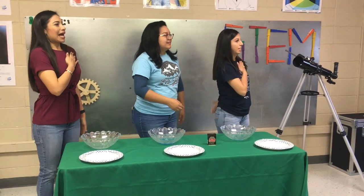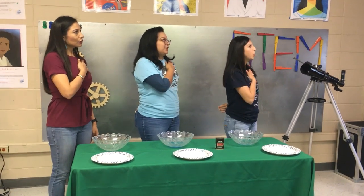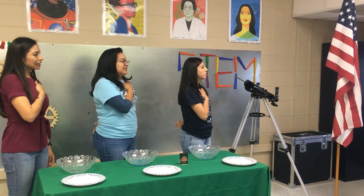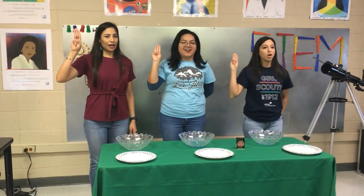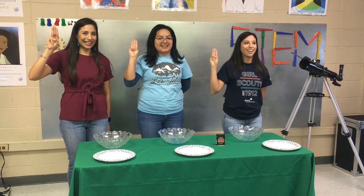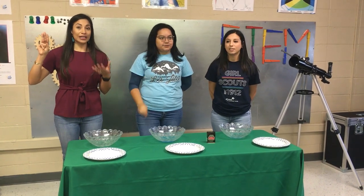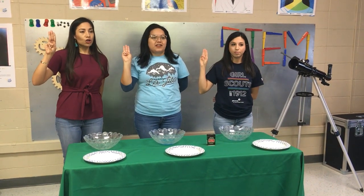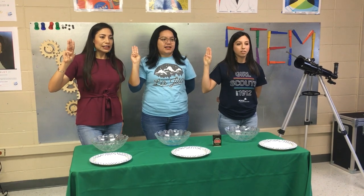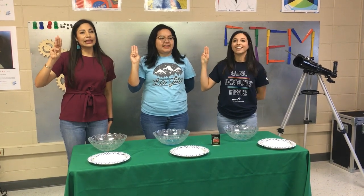Before we start, every single time we have a troop meeting, we always start with the Pledge of Allegiance. I pledge allegiance to the flag of the United States of America and to the Republic for which it stands, one nation under God, indivisible, with liberty and justice for all. On my honor, I will try to serve God and my country, to help people at all times, and to live by the Girl Scout law. Ahora lo vamos a hacer en español — Por mi amor, yo trataré de servir a Dios y a mi patria, a ayudar a las personas en todo momento y vivir conforme a la ley de los Girl Scouts.